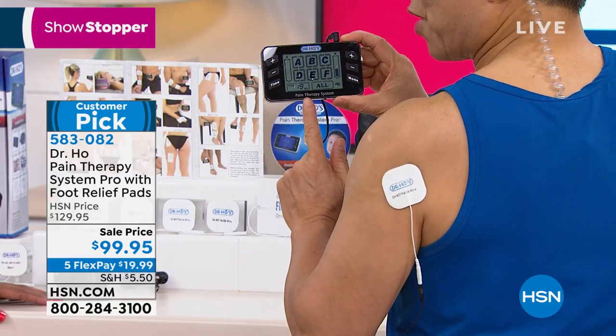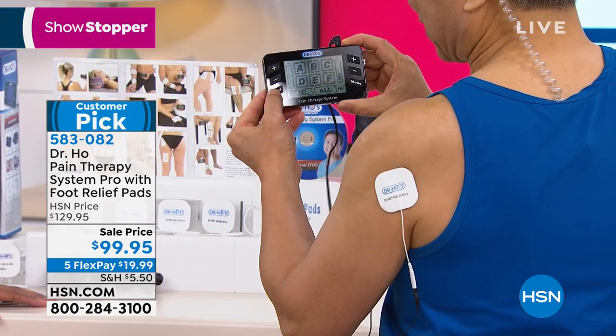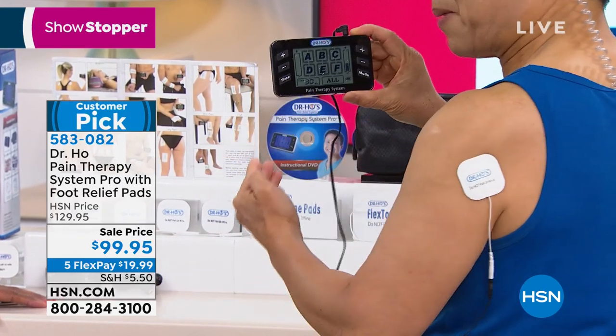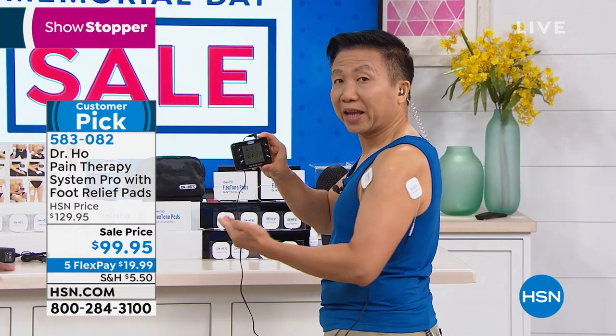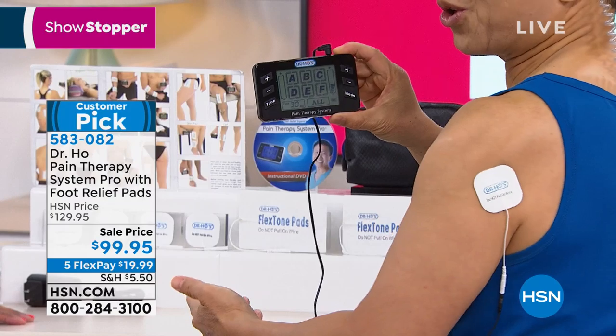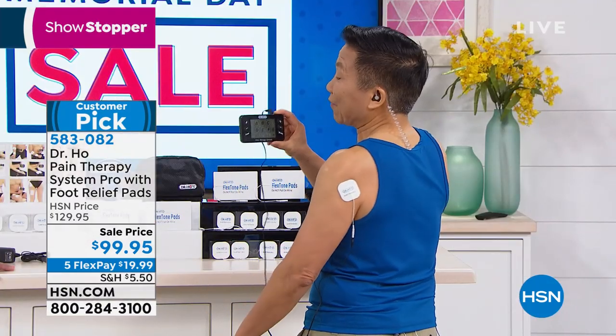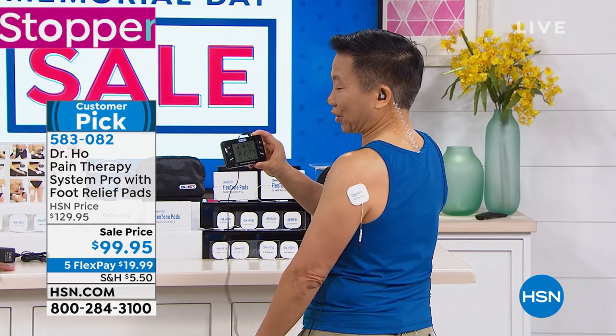You get seven modes of therapy so you can customize the treatment for your particular pain. You're also going to have a sleep timer. A lot of patients suffer with pain and cannot sleep. You can set the timer for 30 or 40 minutes, and most of you will fall asleep in about 10 minutes — you can relax, relieve your pain, and go to sleep, and the device will shut itself off after you fall asleep.